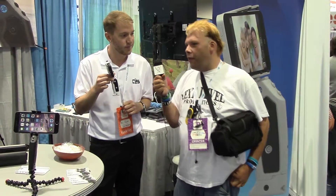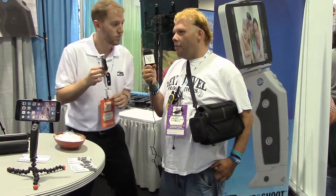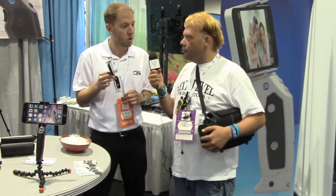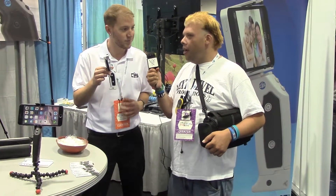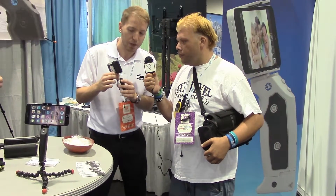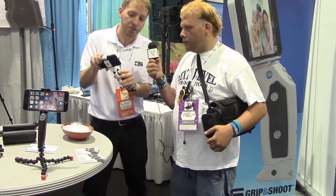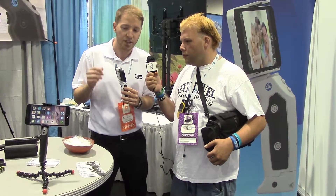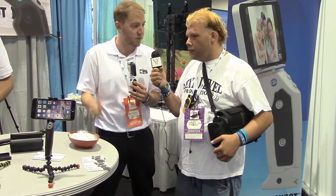For people at home watching this, how can they order one? The best way is directly through our website at gripandshoot.com. And what comes with it? The whole system comes with the grip, the universal adapter that's able to hold any phone with or without the case. We have plastic hard cases that fit the iPhone 4S and 5, a grip adapter, and a leather carrying pouch that holds everything together.